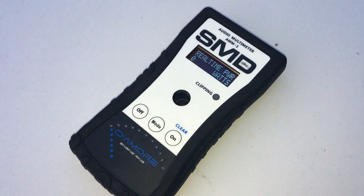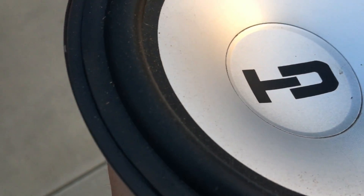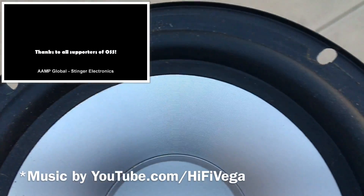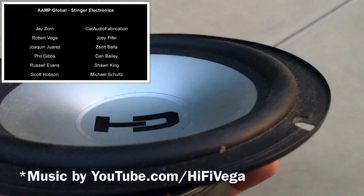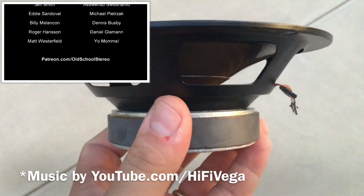Pretty cool test, hope you guys enjoyed it. Check the video description — I'll have a link where you can purchase an AMM-1 if you're interested. They're in and out of stock so you have to get one when they're available. I'll also have a link to the Scosche box in case you want to pick one of these up. As always, thank you guys for watching. Until next time, I'm out of here!